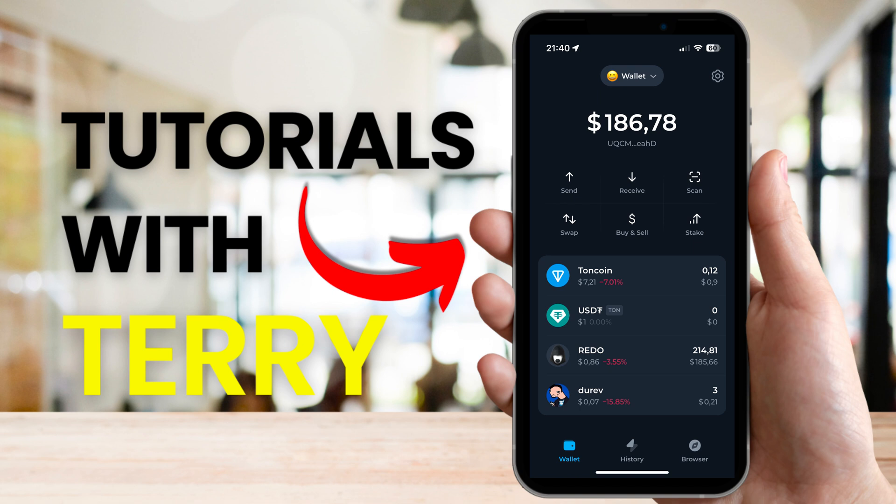In this video we're going to show you how to buy Brett on TON with TomKeeper. First, make sure you have cryptocurrency available to execute this trade. I'll leave a link to another video where we show you how to do that in the description below.